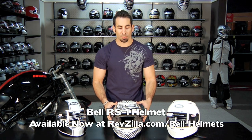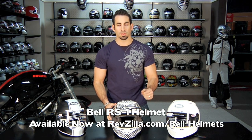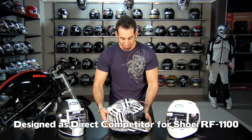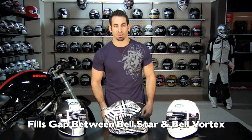Hey, this is Anthony with RevZilla TV. In this video we're gonna break down a brand new helmet from Bell for 2011. This is called the RS1. This is Bell's direct competitor for the extremely popular Shoei RF1100 helmet. What they've basically done is filled in the gap between the Bell Star, which is a pro level race helmet, and the Vortex, which is the Snell 2010 entry-level helmet that starts at about $179.